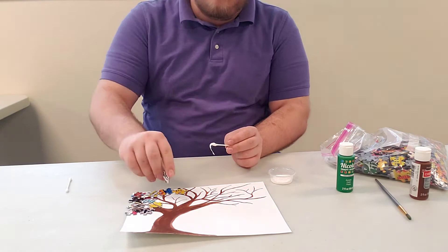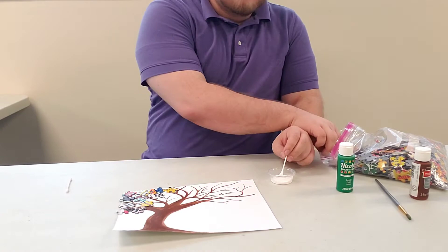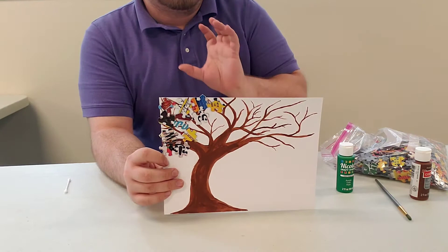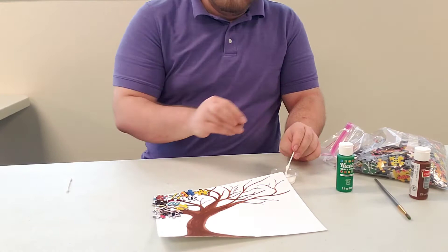Another thing you can do is create a more three-dimensional effect. There will be small gaps in your puzzle pieces where you can see some of the branches and empty space — you can stack more puzzle pieces on top to make it blossom out more. I'll show you what that looks like in a second.